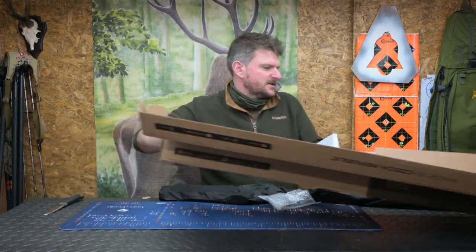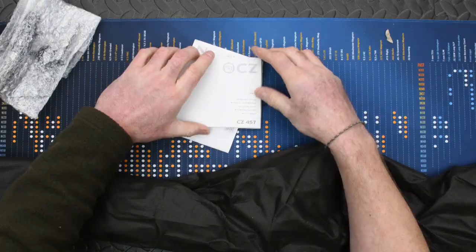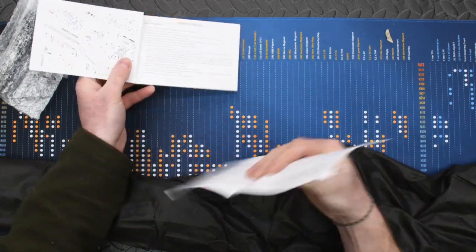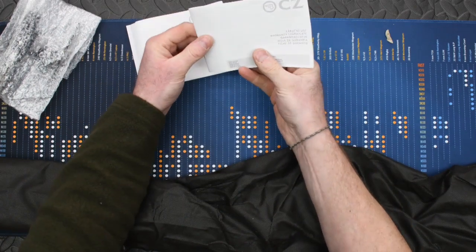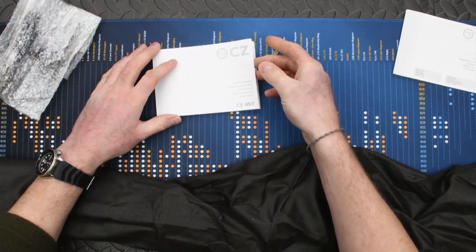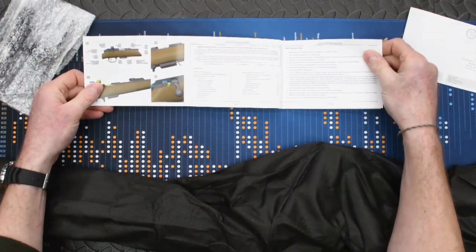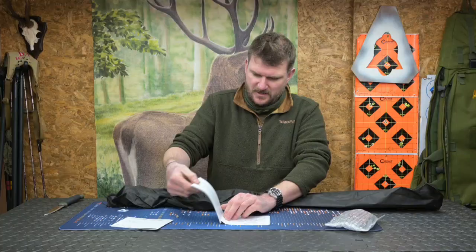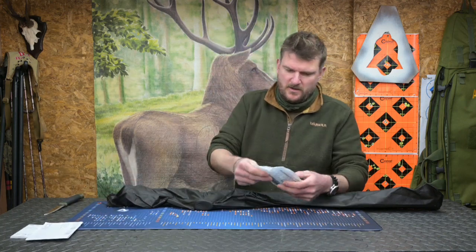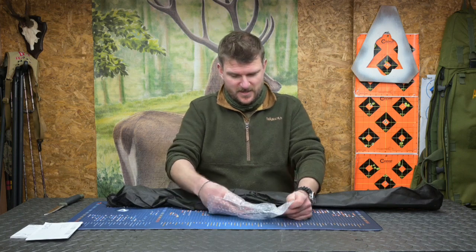Let's get rid of the box first. We've got the instruction manual, which is folded together with some kind of guarantee certificate. This is the instruction manual with lots of exploded diagrams - I won't go through all of this now. There'll be a full review on this rifle in a few weeks' time, so we'll get to that when we do.